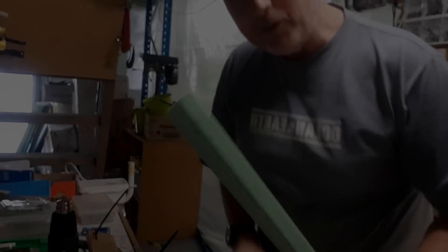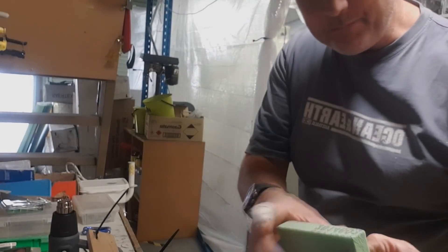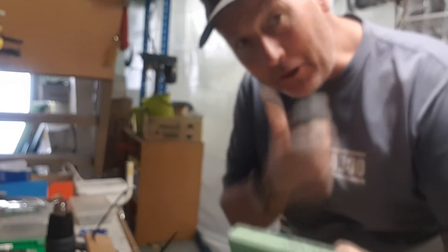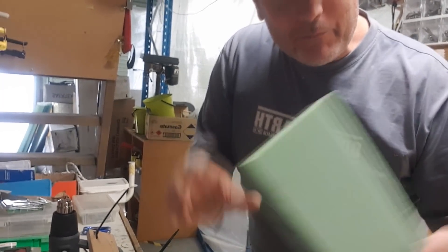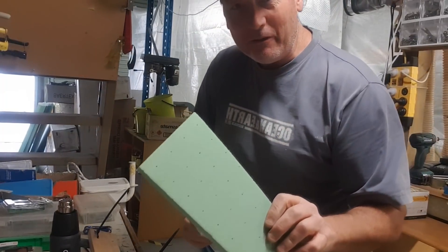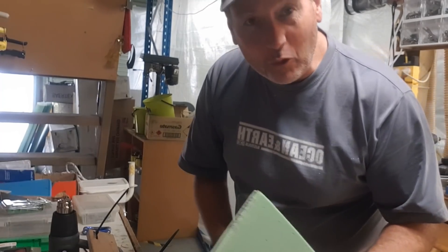I'm up to the foam core level. This is a PVC grid, H80 - that's 80 kilos per cubic metre, which is how they rate this structural foam. This is going to be laminated into the walls of the deck, on the hull, and into the floor.